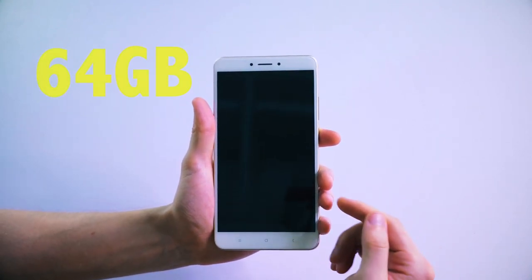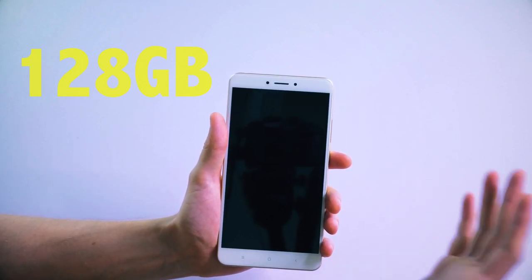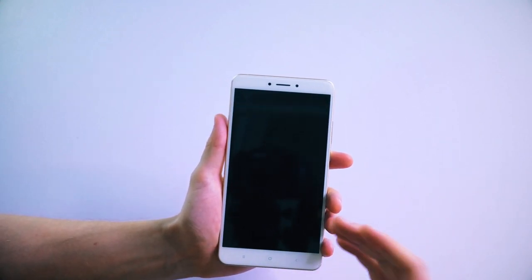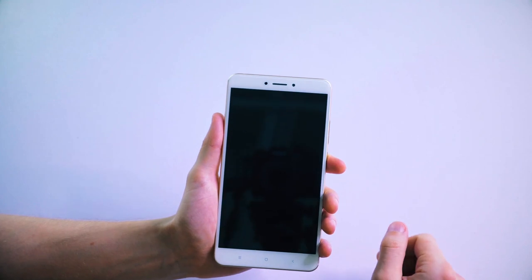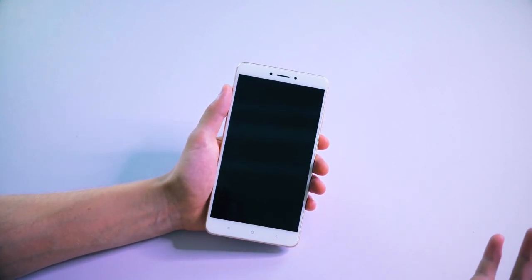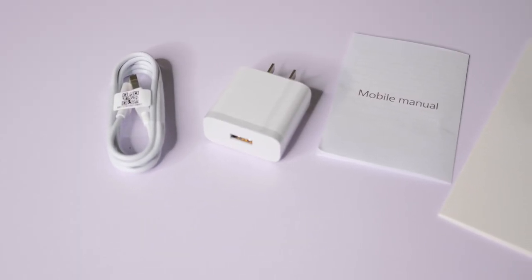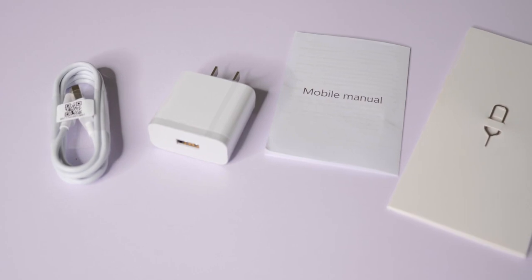This is the 64-gigabyte version. You also get a 128-gigabyte version, both of which are upgradable with those SD cards. In terms of the accessories that came with this phone, they were quite minimal — basic things like the USB Type-C cable, the charging plug, and the manual of course.